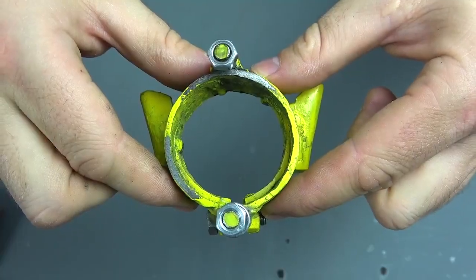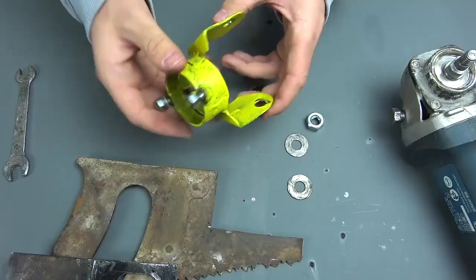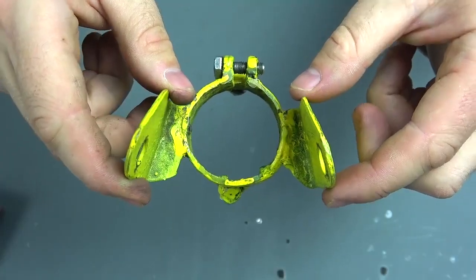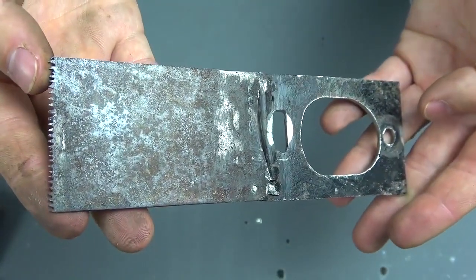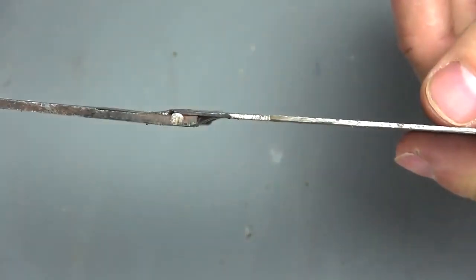This homemade product is made in literally 30 minutes, and look how simple the construction is. The basis is only a metal pipe and a couple of metal plates, so that the design doesn't wobble left and right along the blade. The cutting blade was made of two metals — as you can see, they are welded together.